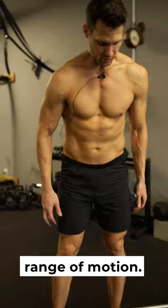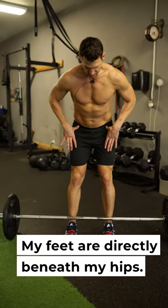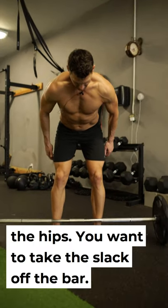When you're using a bar, you have less range of motion. I like to step into the bar here. My feet are directly beneath my hips. I like turning my feet out just a touch here. When you come down, hands are outside of the hips.